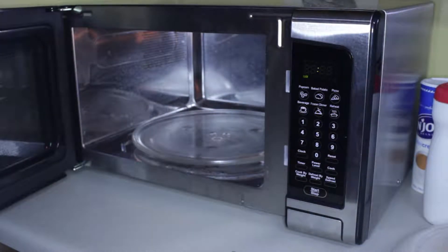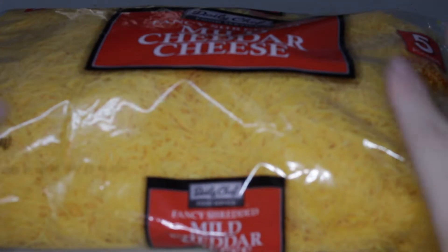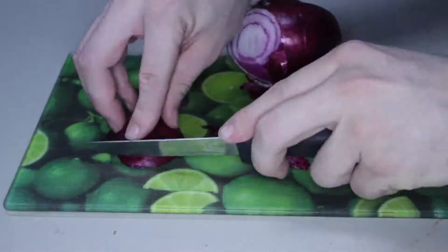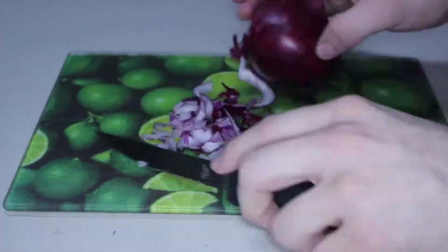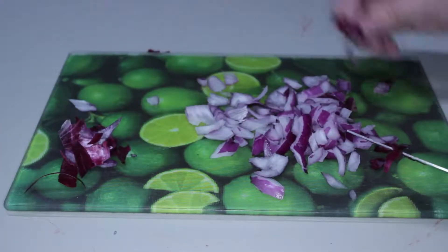Oops! That almost got messy — can't have a can blowing up in the microwave now can we? There we go. So chili is done.